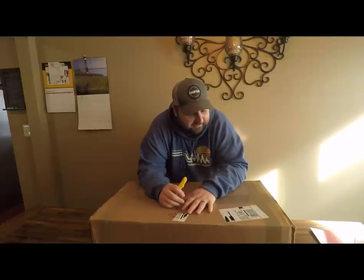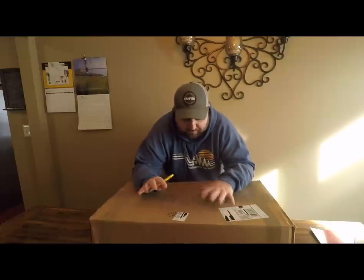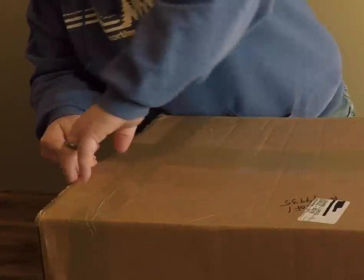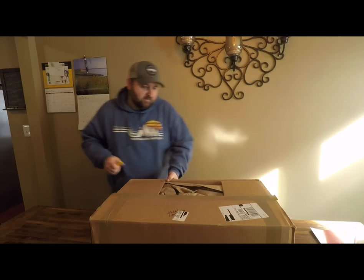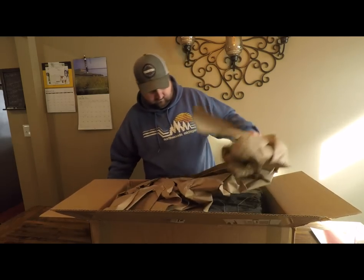I'll probably do a future video showing what's in the bag once I get it done, but this is the start of it right here — the base of what I'm building it out of is inside this box. There's also some other goodies for this year's fishing season, and this is probably one of many shipments I'll be getting this year. I only remembered some of the stuff I ordered, not all of it, so some of this I honestly can't remember if I ordered.